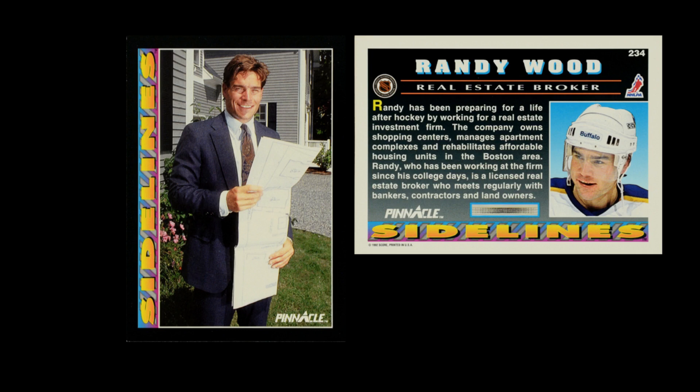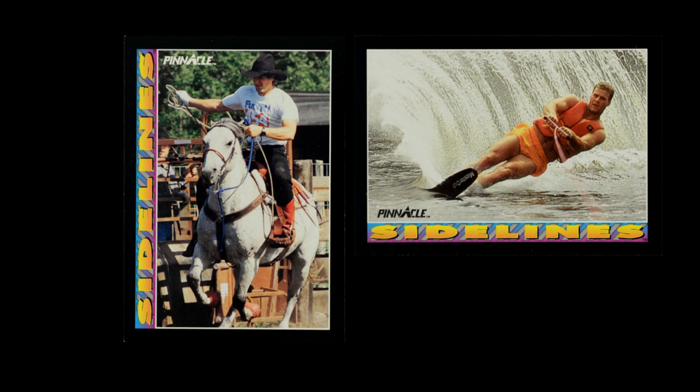For the subsets, the first subset is Sidelines. Sidelines was the last subset they did in the previous year, and this is where they look at players' extracurricular activities — maybe it's a business that they own, a job that they have, an educational path they've been going down, or maybe it's just a hobby. In 1992, they changed the card radically. There's a black border around the outside, around a very large image of the player, either posed around whatever that extracurricular thing is or an action shot showing it all in action. These cards do a better job of really showing all of this stuff, even though the cards aren't as eye-catching as the previous cards in 1991 had been.